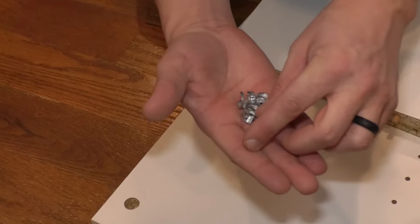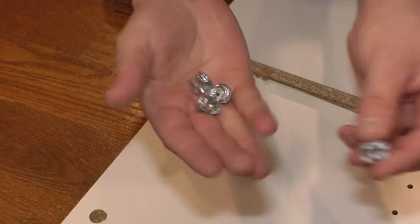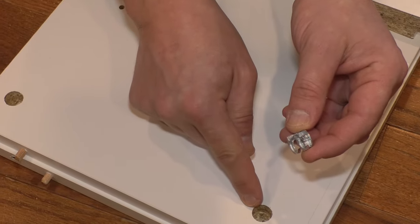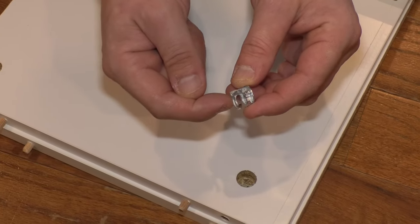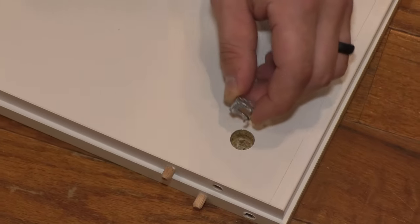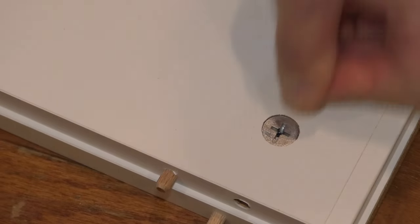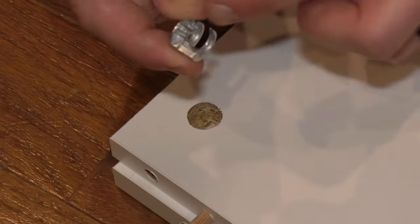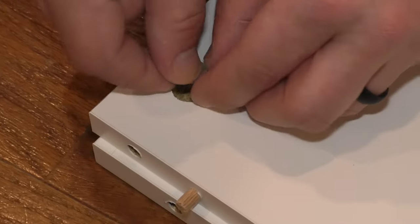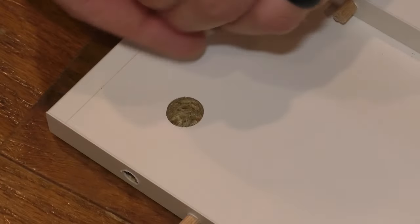Next, you want to take these pieces — these are called cams, they're part of a cam lock system. To install these, they go right here in these bigger holes, and this open part is going to face towards where you just put the dowels in, just like that. Open part facing this edge. Same thing on these ones.